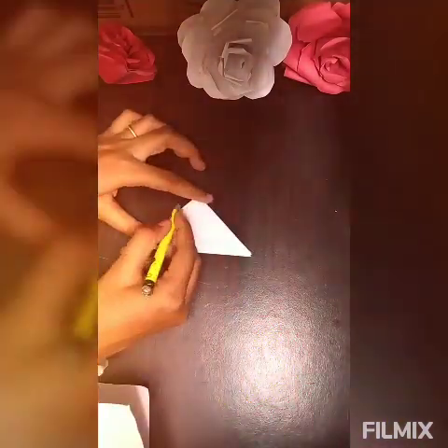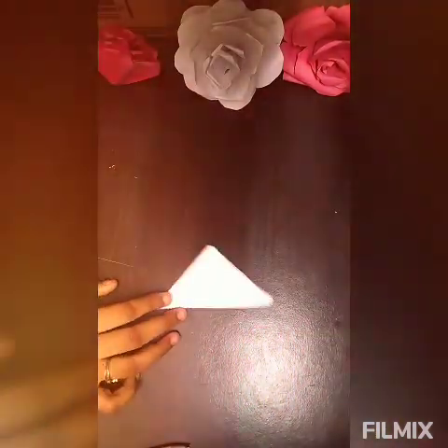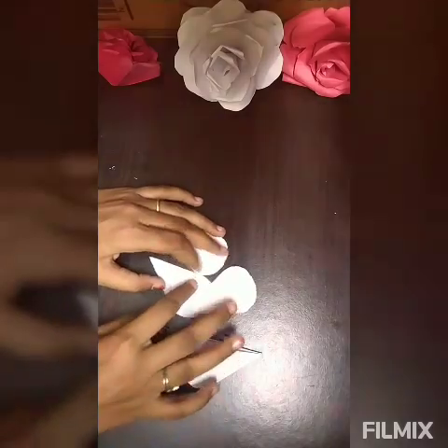After folding in half, take a pencil and draw a semicircle. After making the semicircle, cut it out. After cutting it out, make three more like that, so now you have four.